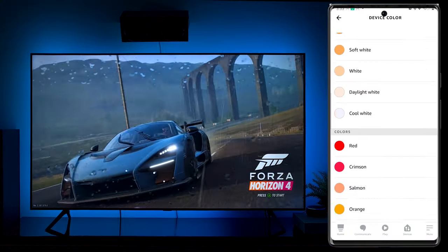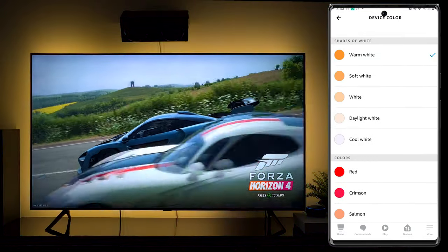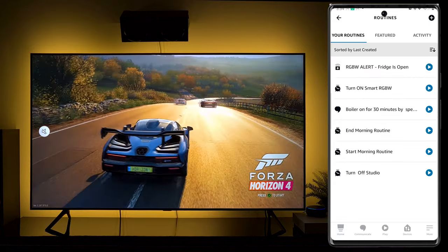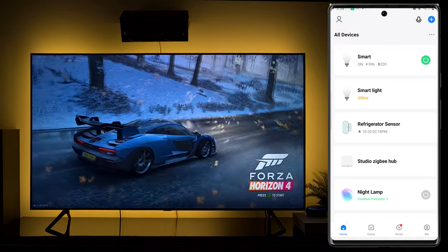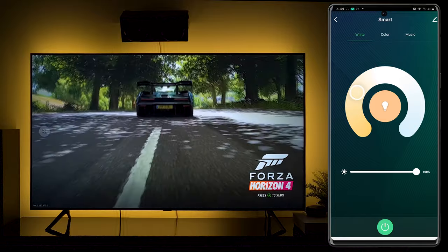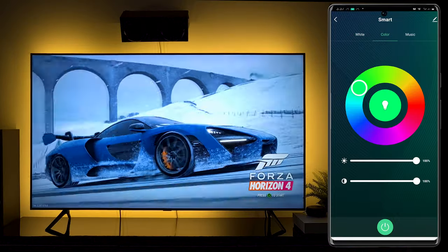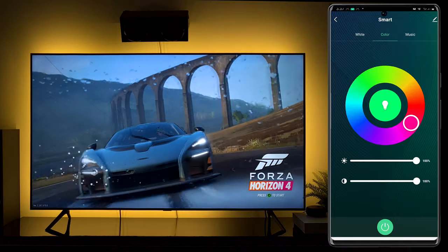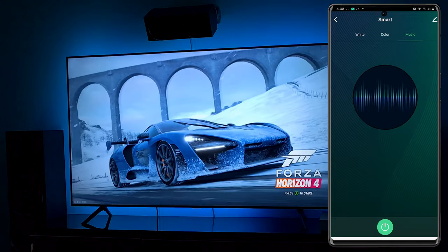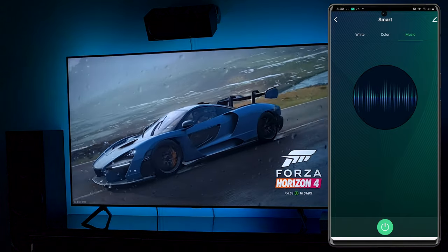On the Amazon app, you can choose colors from a list or switch the RGB lighting to warm white mode. Advanced users can also set automation for the strip light. The Smart Life app offers much more control: wider brightness levels for warm lighting, a broader color range with vibrance and brightness adjustments, and a music mode — which is fantastic. GIDA LED excels at developing strip lights that sync accurately with the beat of music.